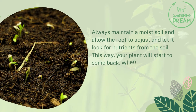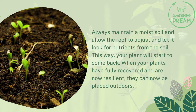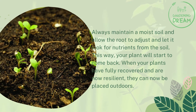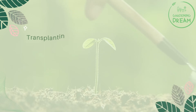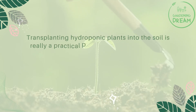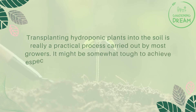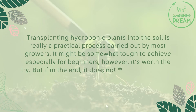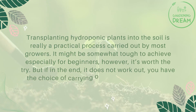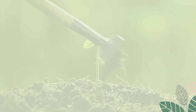Always maintain moist soil and allow the root to adjust and look for nutrients from the soil. This way your plant will start to come back. When your plants have fully recovered and are resilient, they can be placed outdoors. Transplanting hydroponic plants into soil is a practical process carried out by most growers. It might be somewhat tough, especially for beginners, but it's worth the try. If it does not work out, you have the choice of carrying on with your hydroponic system.